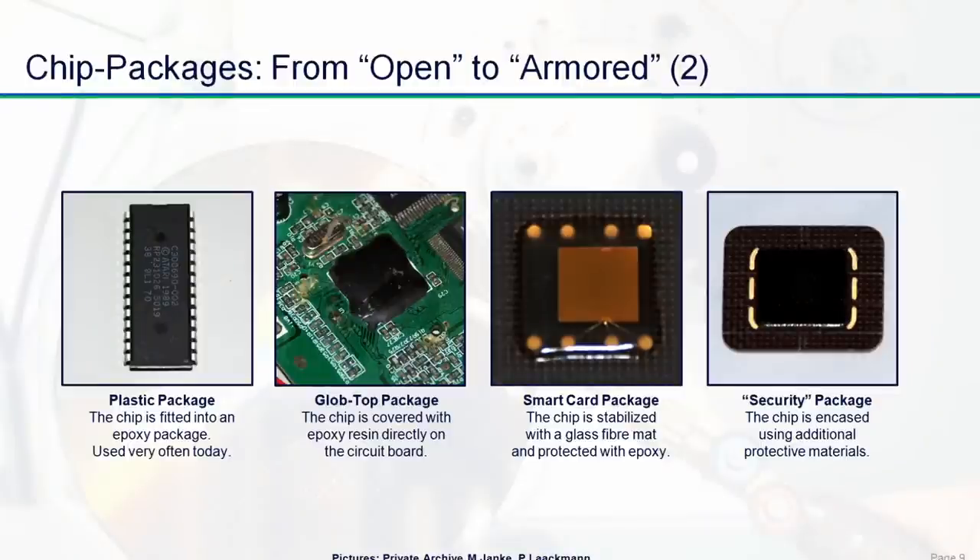Finally on the right is something some people call a security package — we have put that in quotation marks. Not only is it darkened so you can't see directly through, but there can be some specialties; for example, in this case there's an additional layer made of silicon placed on the chip. However, as we showed, it's not really security in many cases of these packages, because if the security does not start in the chip itself, then it's a little bit too late.